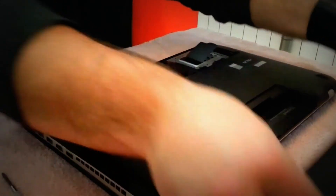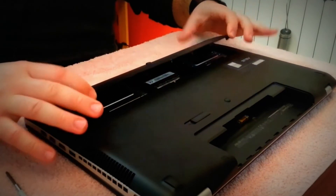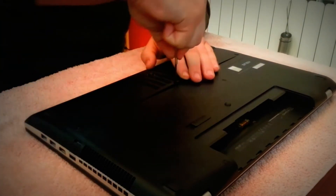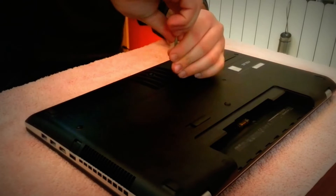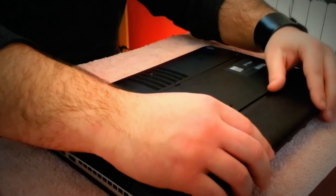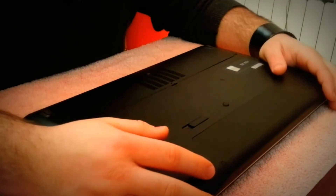Now we're done. We can put back the back panel — first at the bottom, then help yourself with your hands, and finally put in the screw. Now let's boot up the computer and see the differences between the notebook with the stock HDD and the improvement with the SSD.